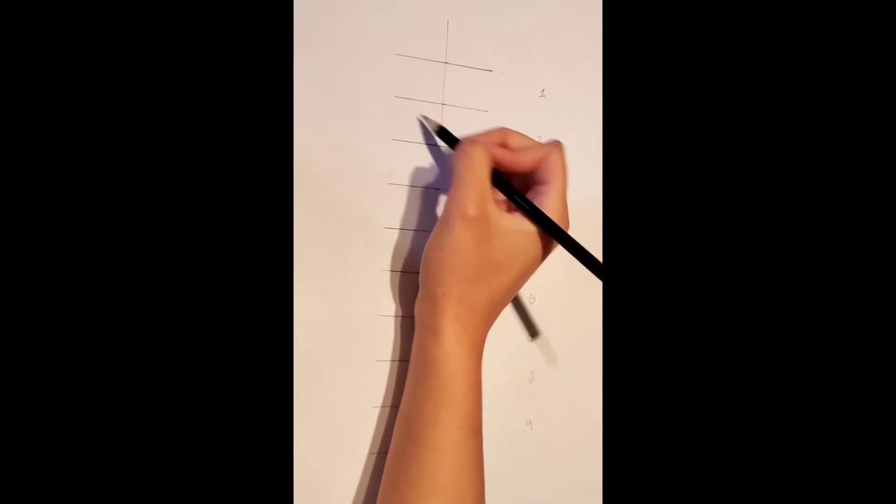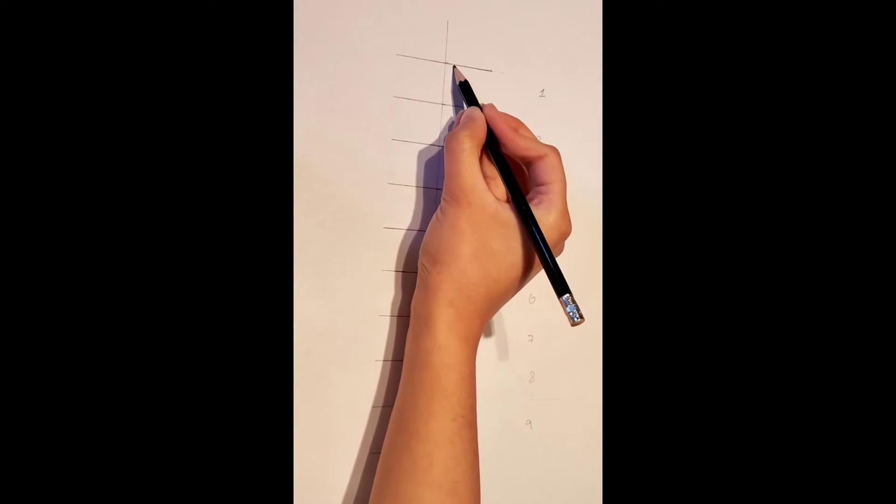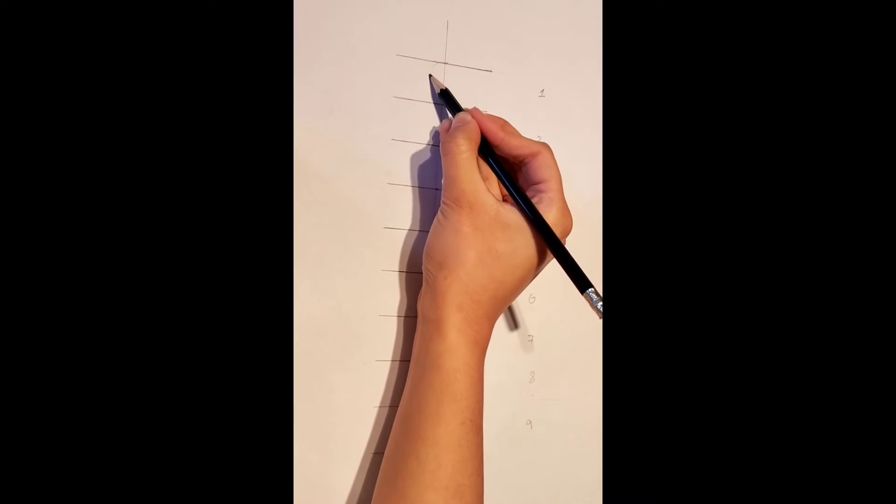Now starting from number 1, we are going to draw the face. On the first line, draw a circle like this.